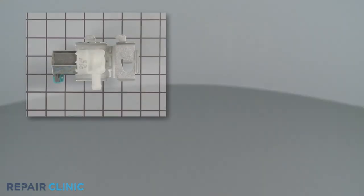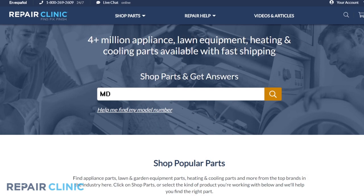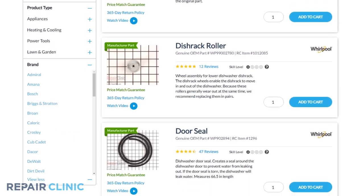Both water inlet valves and float switches are available on our website. Be sure to enter the full model number of your appliance in our website search bar to find the specific replacement part that will fix your dishwasher.